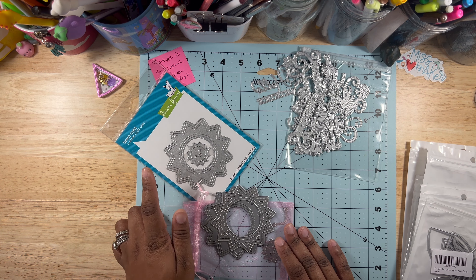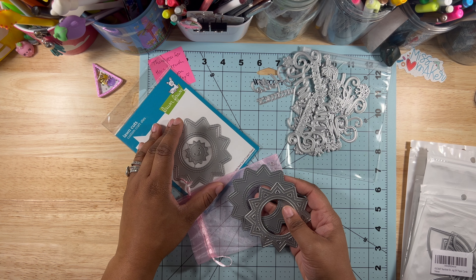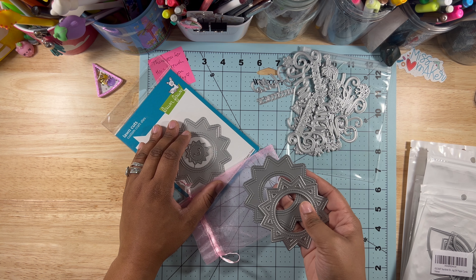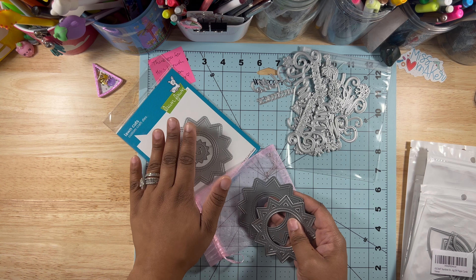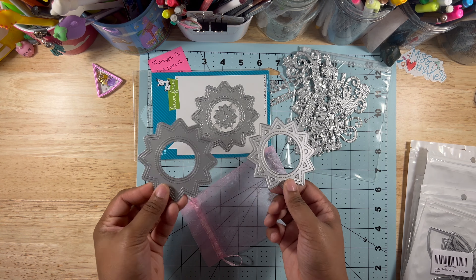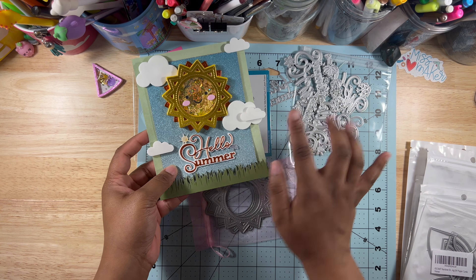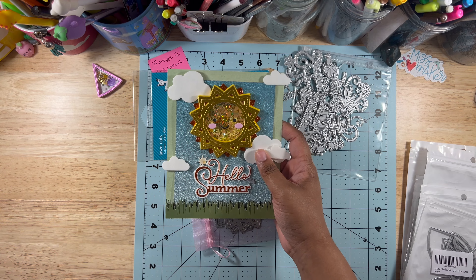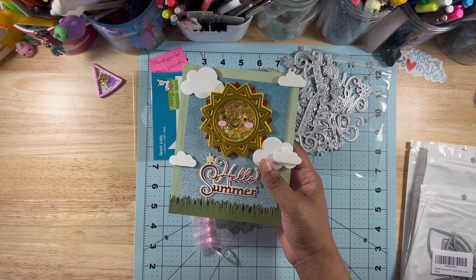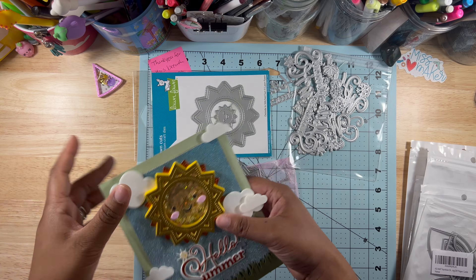I accidentally bought two — I bought one thinking it was going to come with both sides and it didn't, so I had to go to scrapbook.com to get the full set. Here's the card as an example — so the Hello Summer die cut and the sun, you can dress it up so many ways, but this is how I wanted to do it. Super cute. I have this video on my channel and it's actually one of my favorite cards — it has a cute little face.